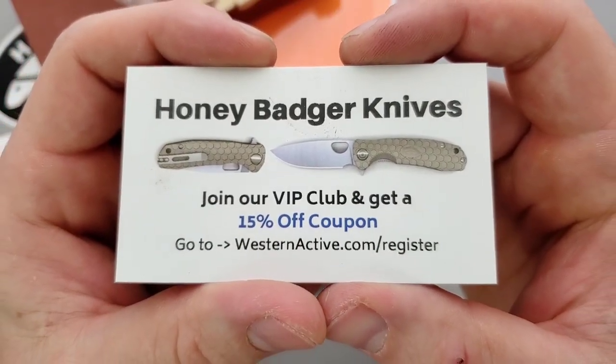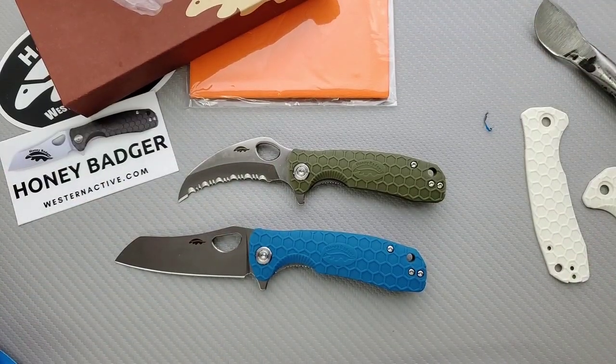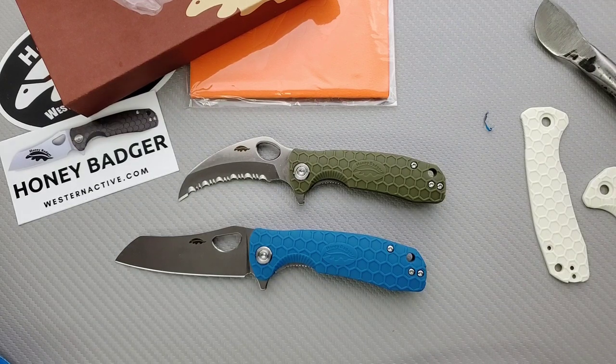Join the VIP club and get 15% off — go to westernactive.com/register. Truthfully, I don't have any affiliate links or anything set up with them. They just offered to send some stuff for me to take a look at, and I'm going to give you guys my honest thoughts when I do the full review. You'll see that here in a couple of weeks, or maybe a little bit sooner than that considering I've already got a feel for these.